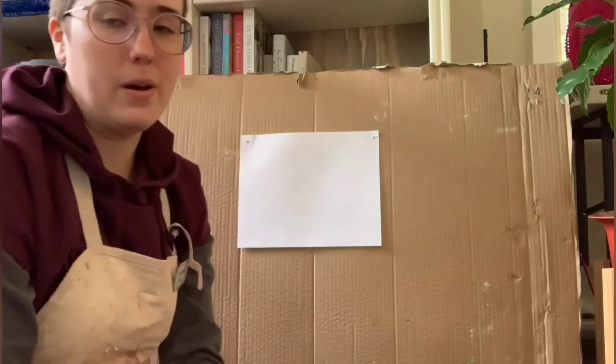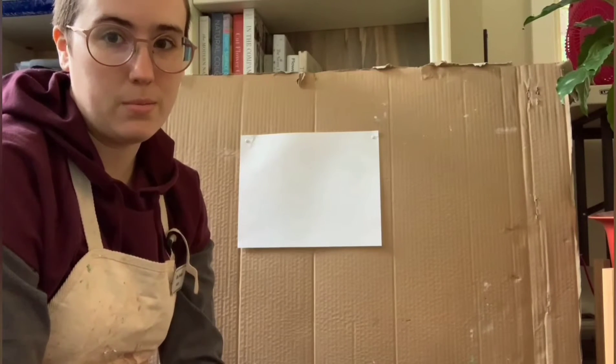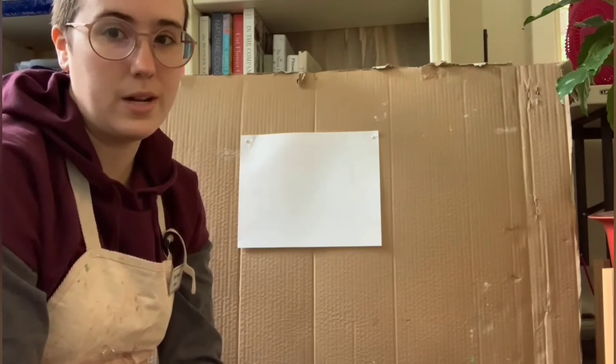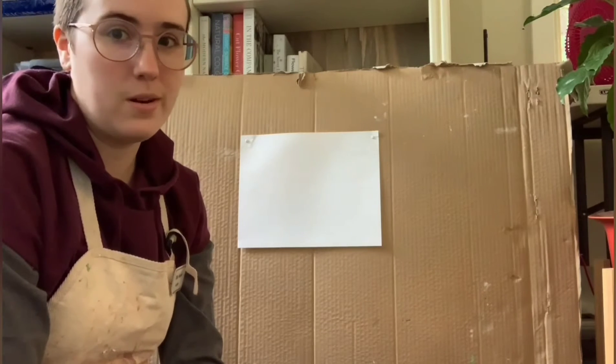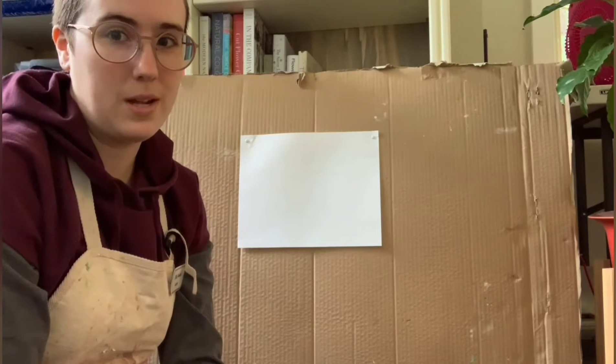If you don't have a paint palette like me, you're gonna want to use a paper plate. Or you can ask your parents' permission and use one of your ceramic dinner plates. But don't use your grandma's china — that might be upsetting.